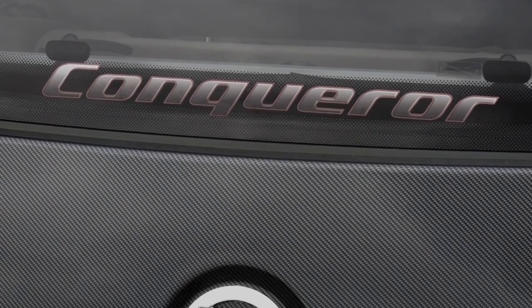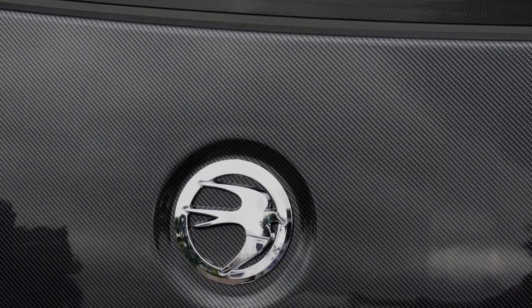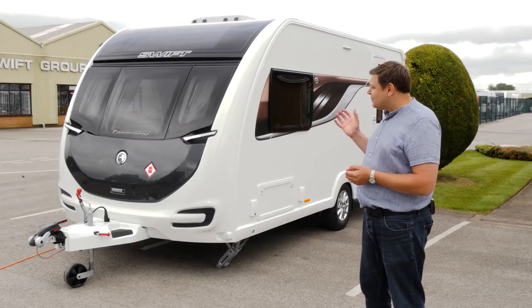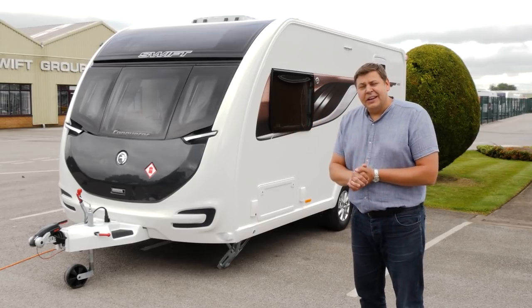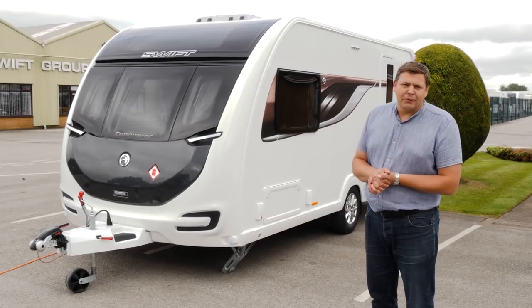Now it's been reborn again for 2018. It's no longer in the Smart HT body shell, but the lighter and slightly less expensive Smart Plus body shell, the same as a Challenger, although it's wider than a Challenger.